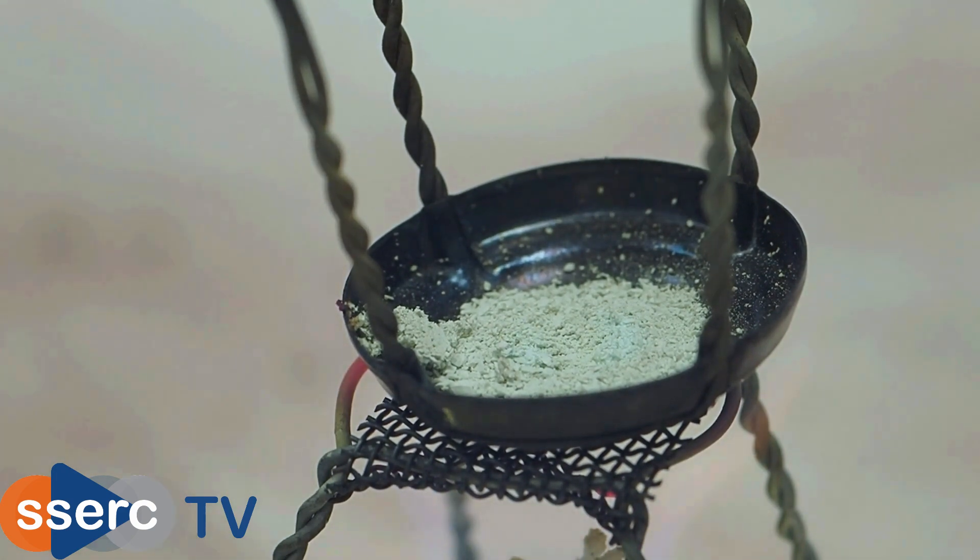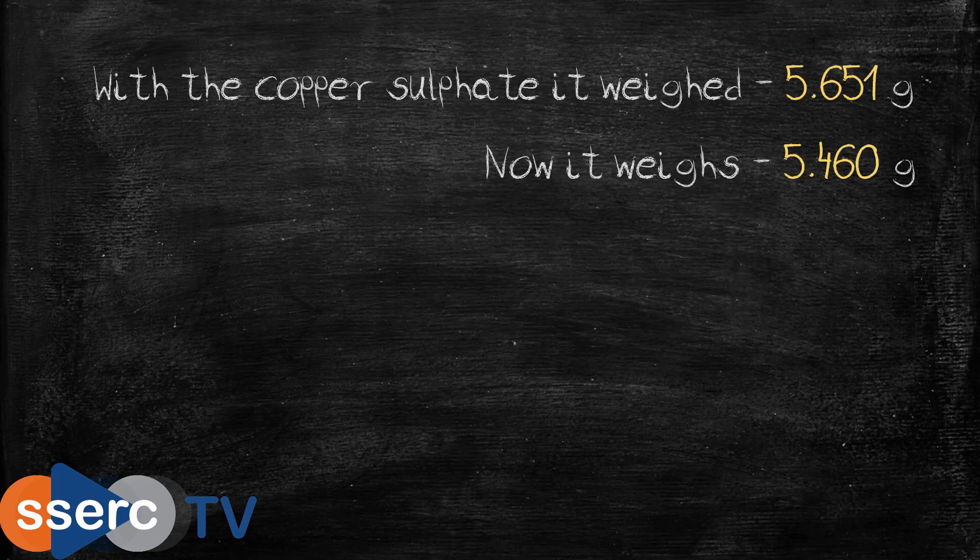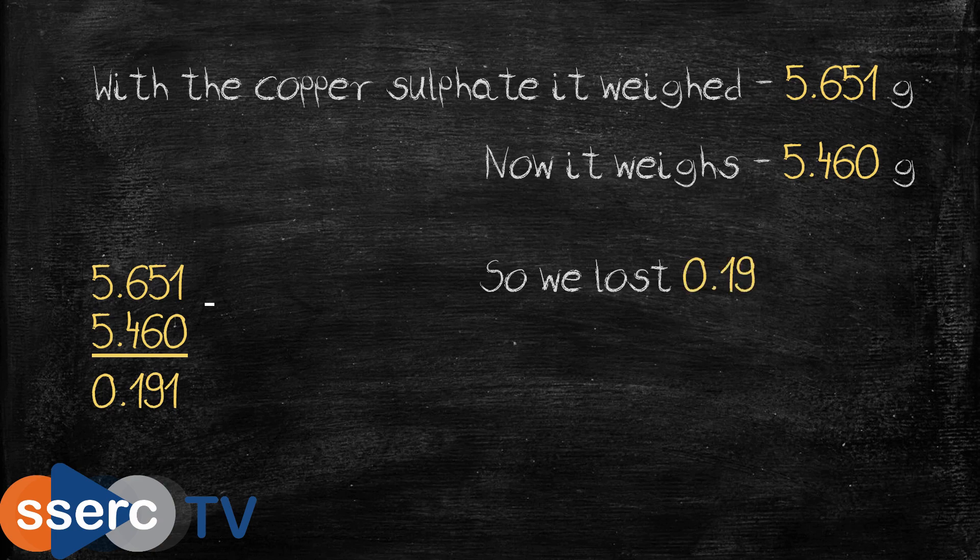Now let your copper sulphate cool and then re-weigh it. You can clearly see that it has lost mass — nearly 0.2 of a gram in this case.